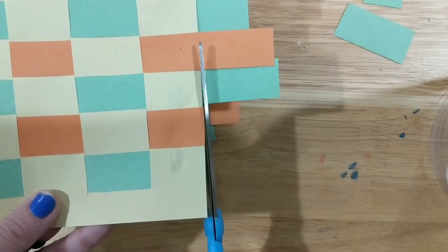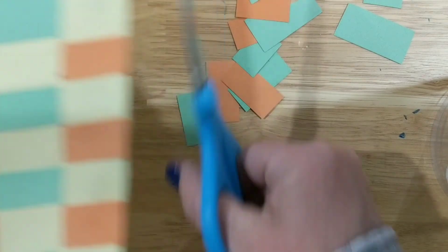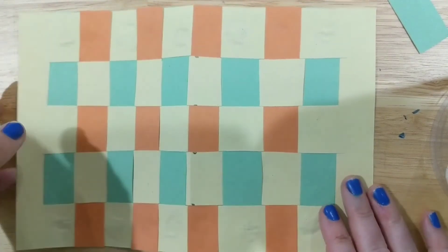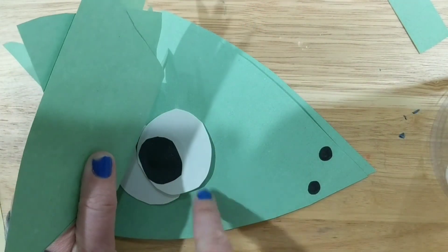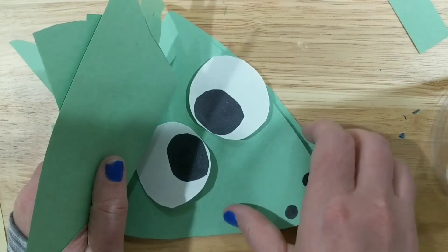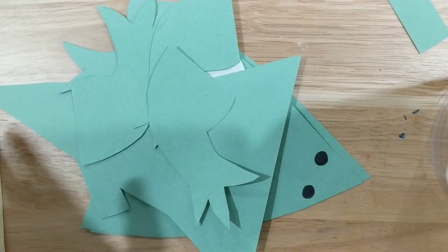If you're interested in turning your weaving into an alligator, watch my next video titled 'Crocodile or Alligator Weaving' — either one is okay. I'll show you how to turn this into an actual crocodile or alligator. Here's a sneak peek of the face — look at those goofy eyeballs — and here's another sneak peek of the tongue. Stay tuned for the next video!